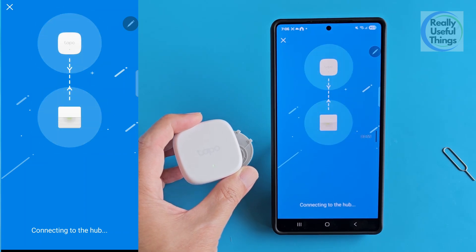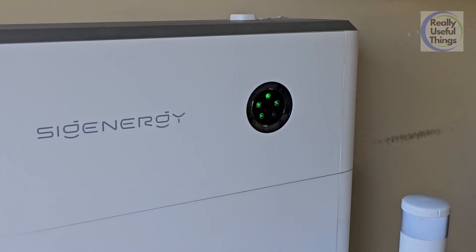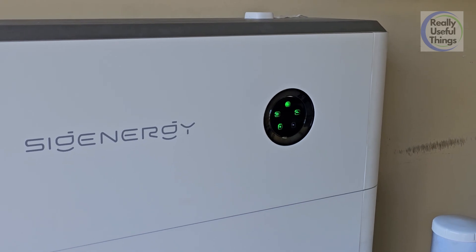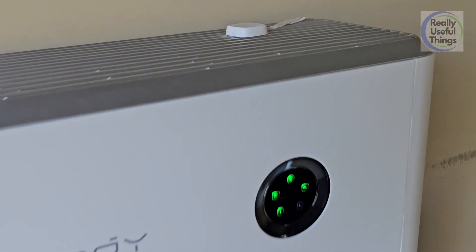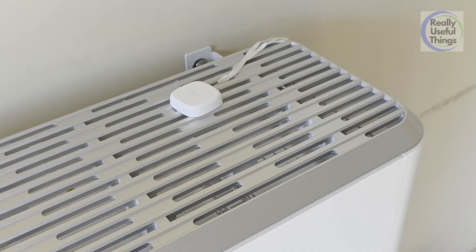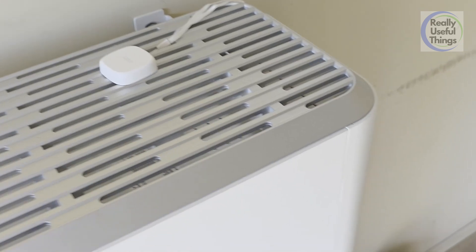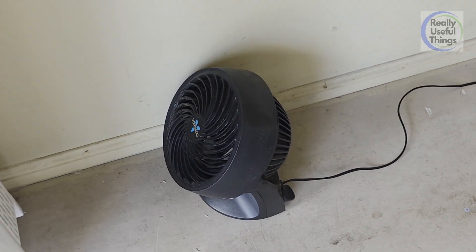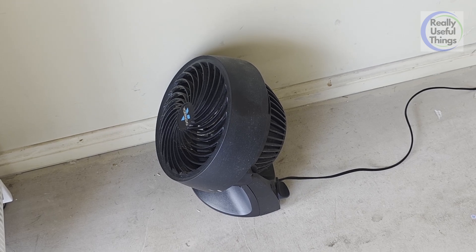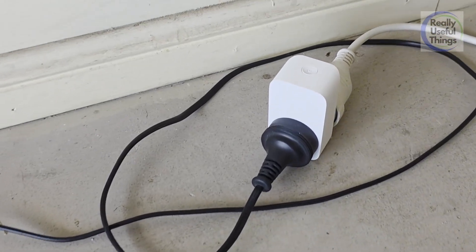Wait for a while and there we go, it's connected. So this is the reason why I bought this TAPO temperature sensor — it's because I recently installed a home battery solar system. I simply left the TAPO temperature sensor on top of the home battery to measure the ambient temperature. And see this Vornado fan? It's connected to my TAPO P110 Wi-Fi smart switch.